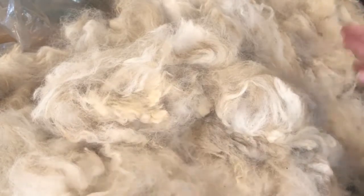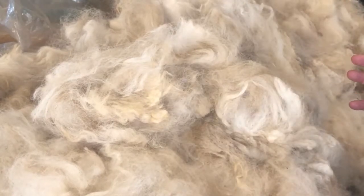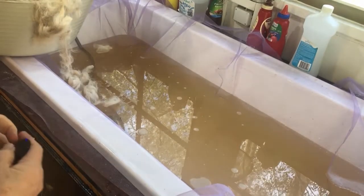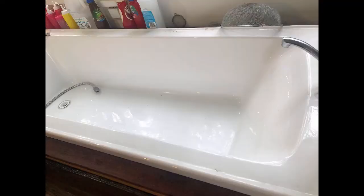You can do the same process I'm going to show you in smaller amounts, just using smaller containers. Today I'm going to be using a bathtub. Here we are at the bathtub in my studio — it's just an ordinary bathtub. I'm lucky enough to have one that I incorporated when we built this part of the studio, but I used to do it in my bathroom.